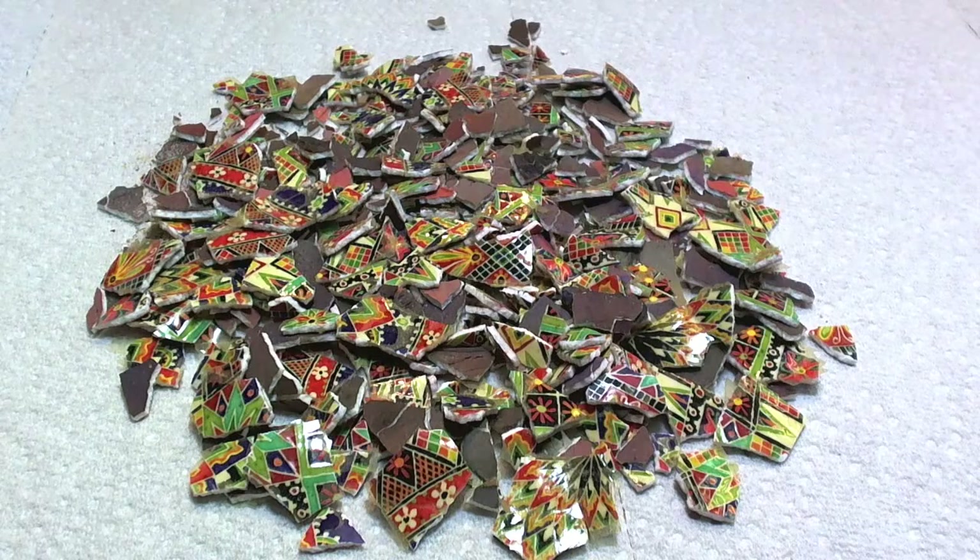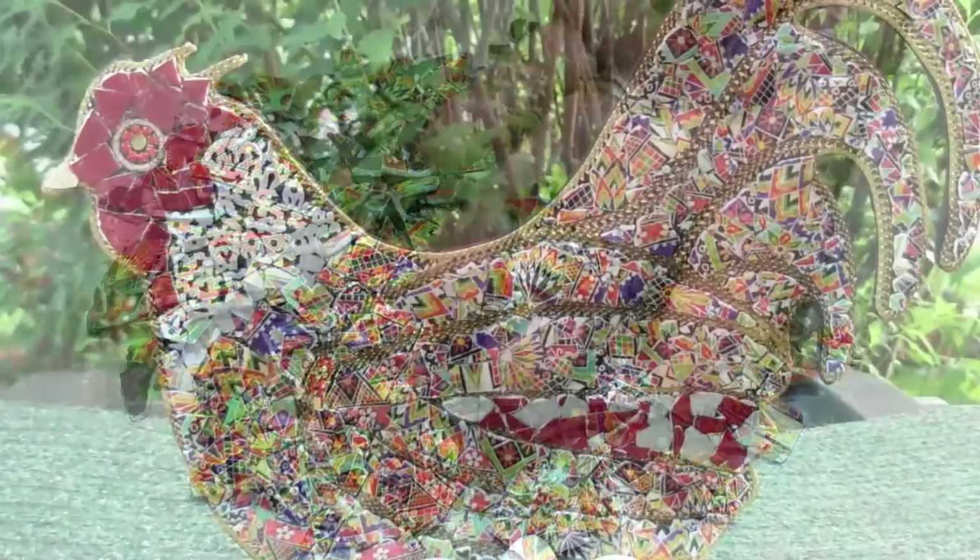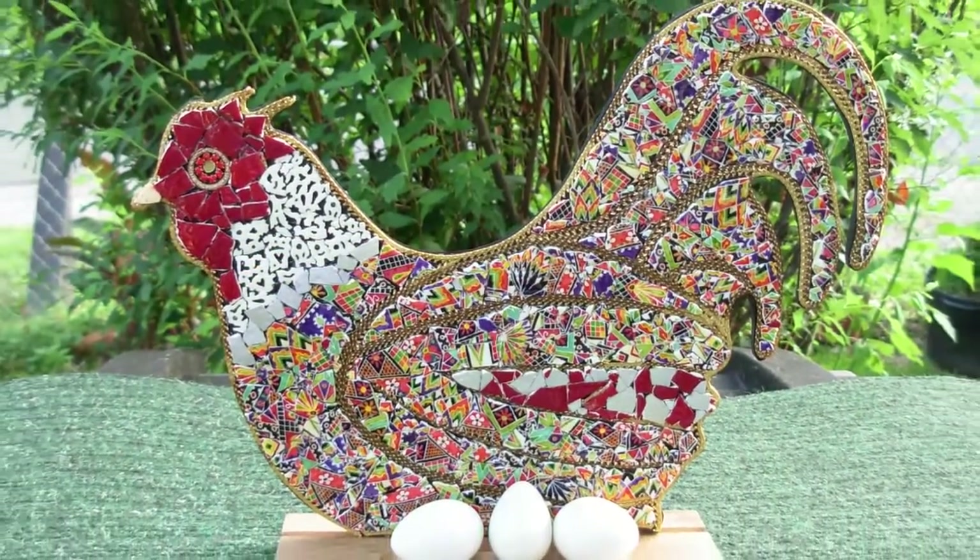Hi, Lori Popow here. Today we're going to work on a new project. This was once a beautiful ostrich egg. Now it's in pieces — still beautiful pieces. This is the beginning of my next project.